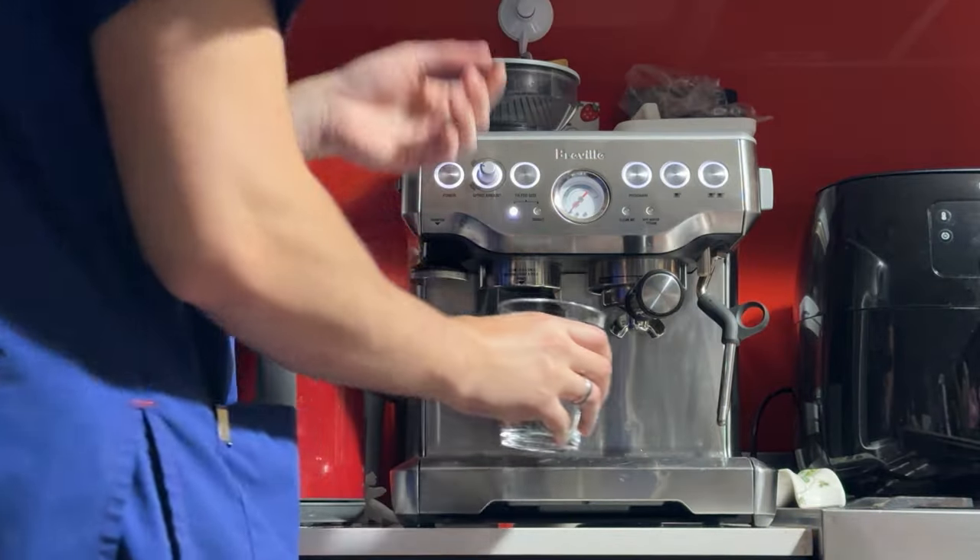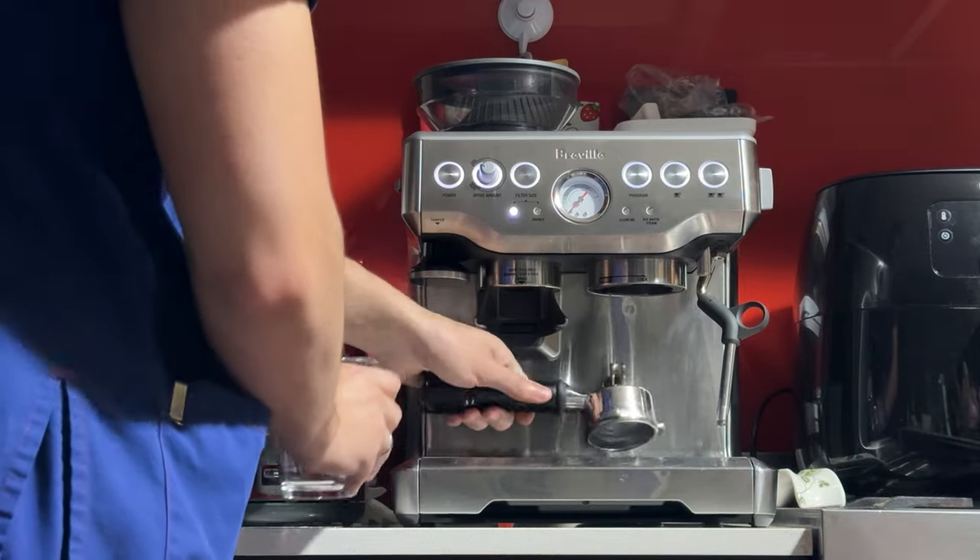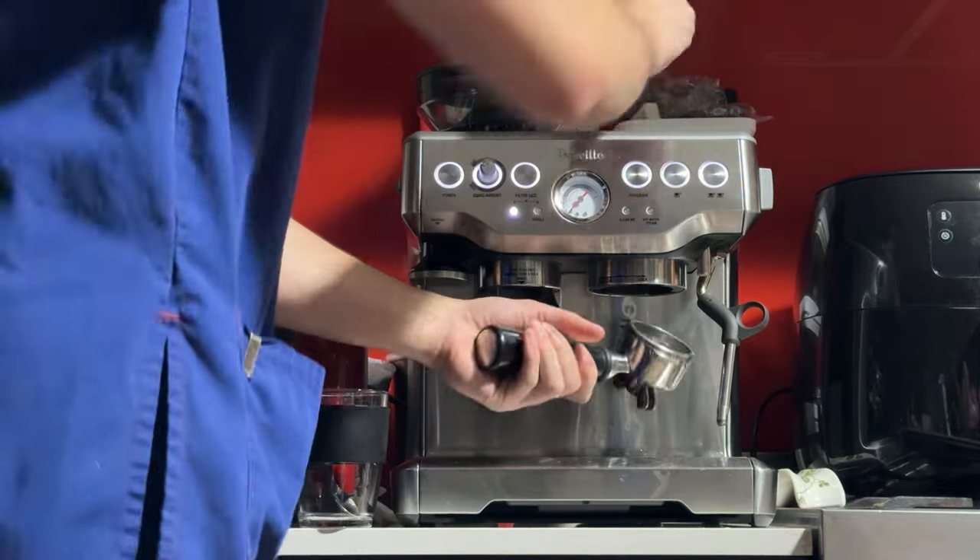Whoops, looks like I've got the cleaning disc in there. Well, that just demonstrates that the pressure is fine on this machine — in case you're interested. Taking the cleaning disc out now, please ignore that.